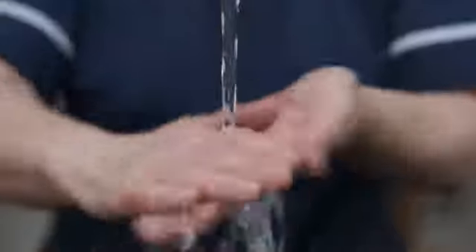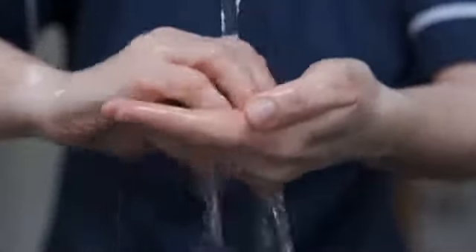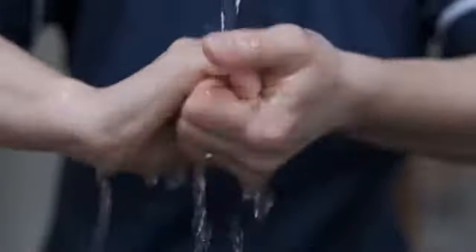Best hand reinforcers: if you want to improve your gripping capacity, a hand reinforcer is one of the most useful and effective tools you can have at your disposal. However, the best hand reinforcers are not reserved for bodybuilders and those seeking to tone their arms and hands. You will get the best hand reinforcers you can check out below.